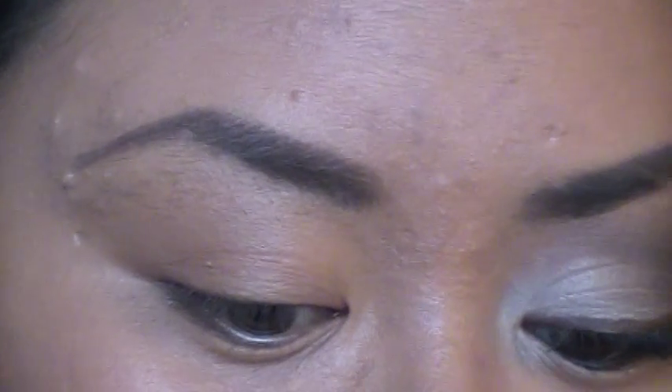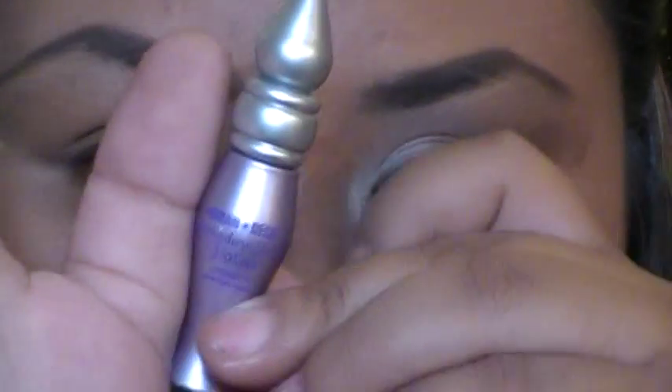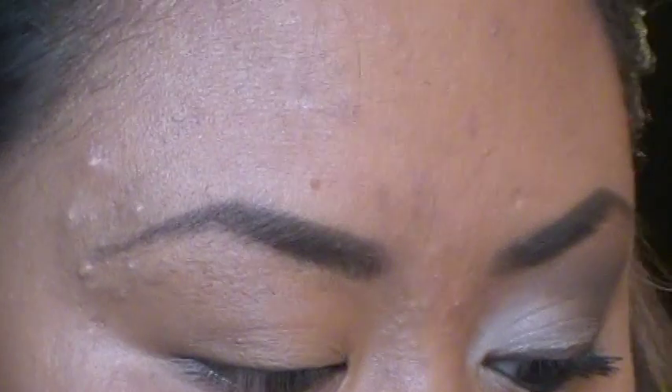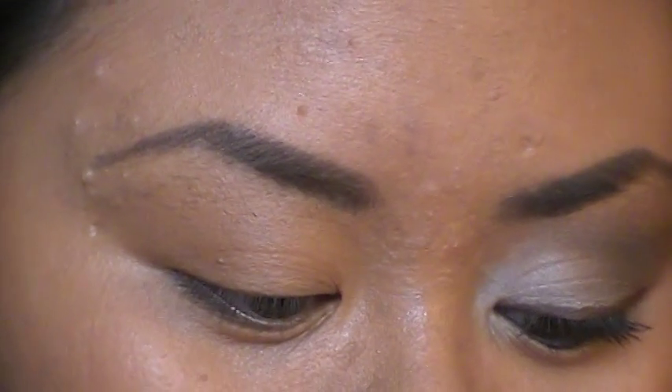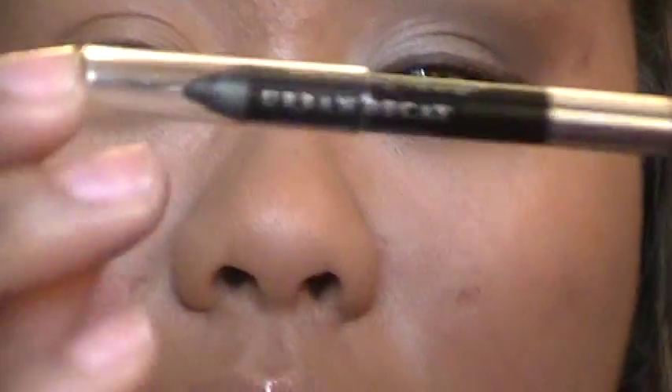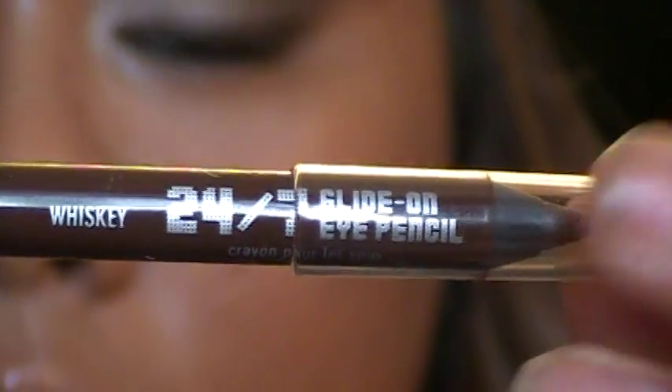It comes with a primer potion — this small, about the size of my thumb. It also comes with two 24/7 glide-on eye pencils, a two-in-one. It comes with the zero, and it also comes in a really pretty chocolate color called Whiskey. It's a really really pretty chocolate color.